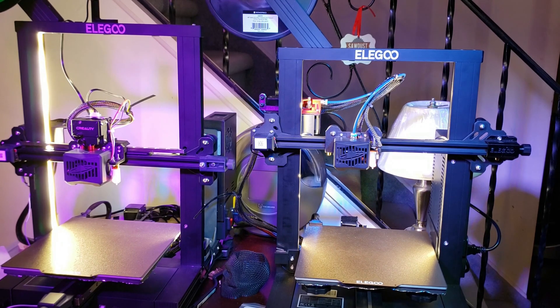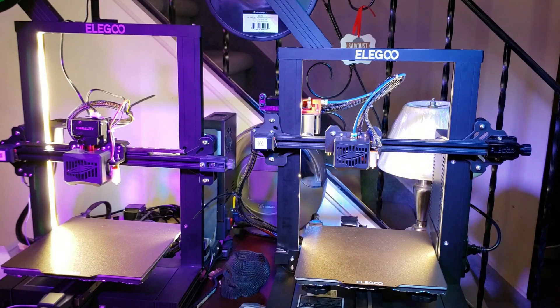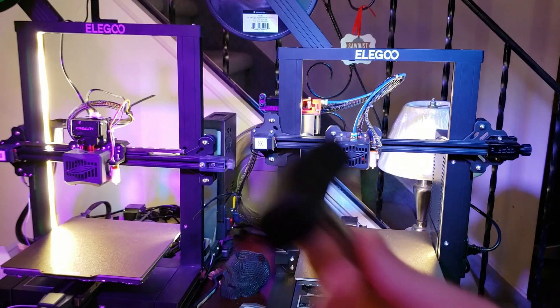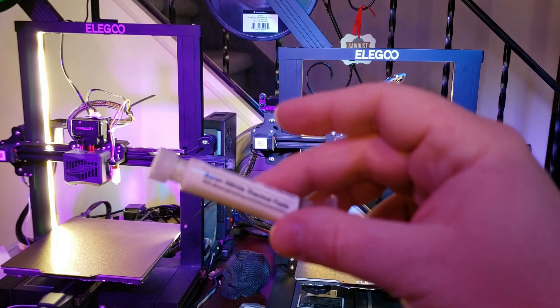Along with the Slice Engineering bimetal heat break, I have yet another Slamazon special copper heater block, but I also picked up the Slice Engineering torque wrench, as well as a tube of the boron nitride thermal paste.